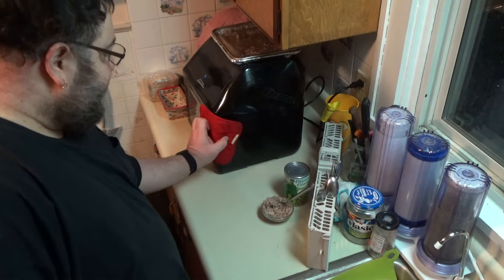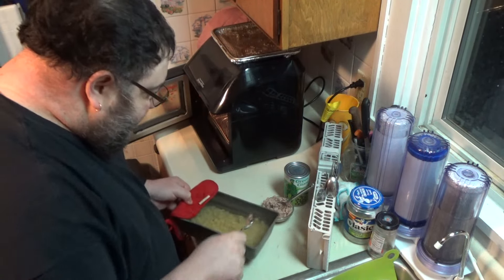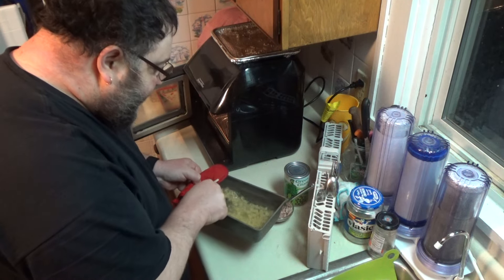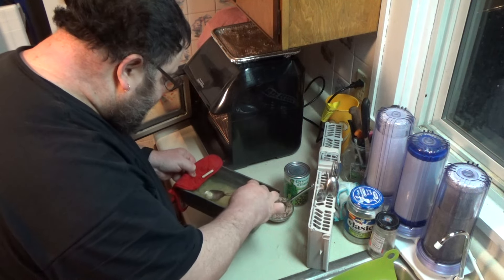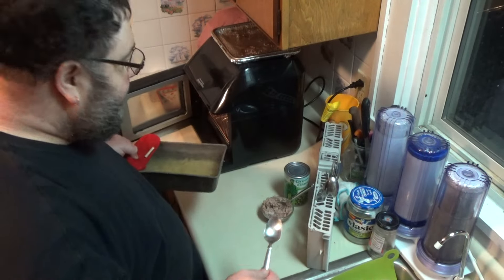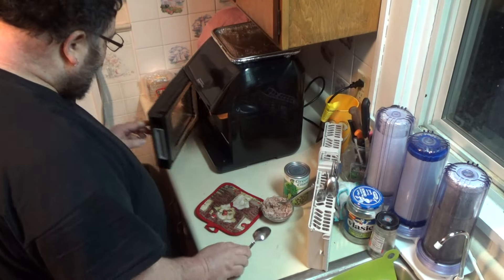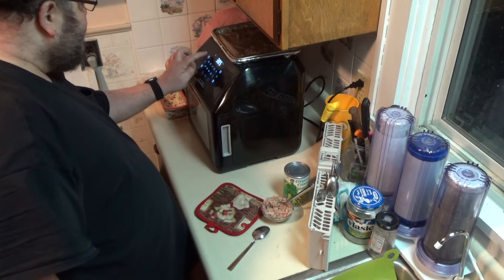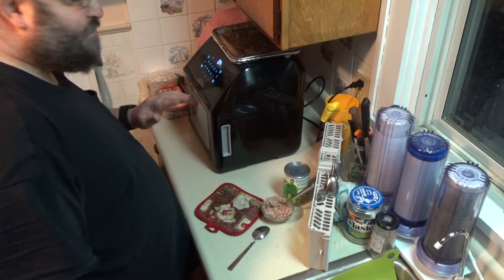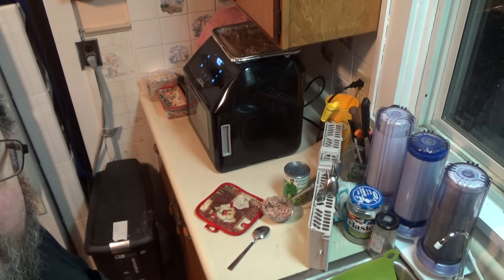Alright, first five minutes is up. I'm just going to give this a stir and see how it's coming. I'm not quite sure how long it's going to take, so I'll just have to keep an eye on it. I'm going to put it back on 400, and this time I'm going to do about four more minutes. I'll be back in just a minute and we'll check that out.